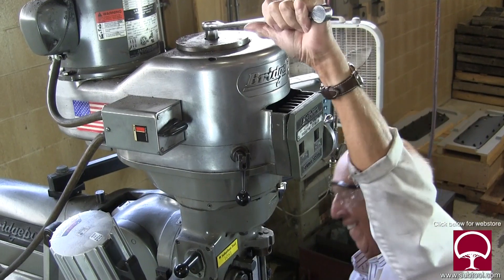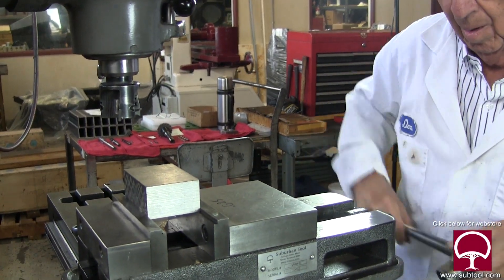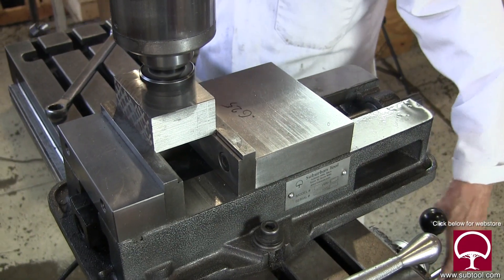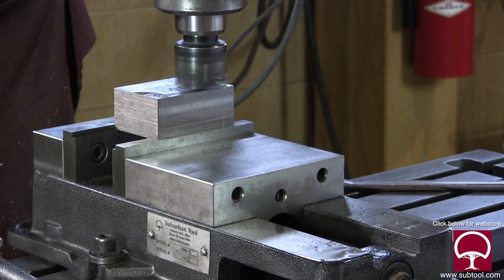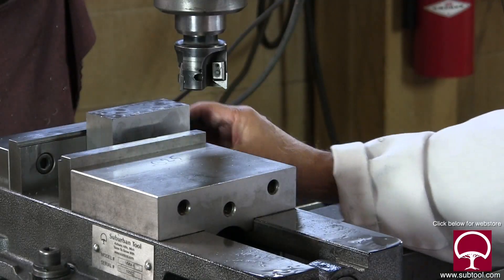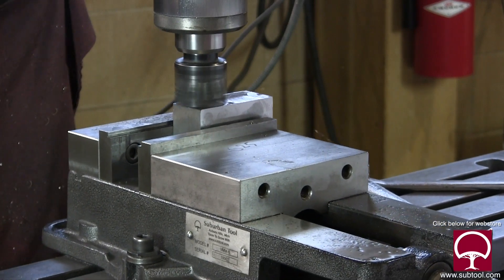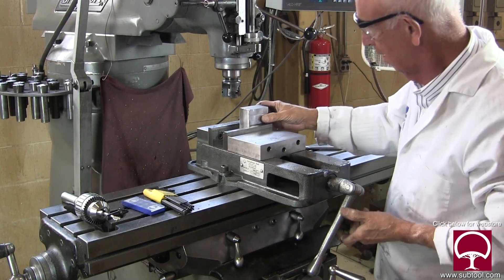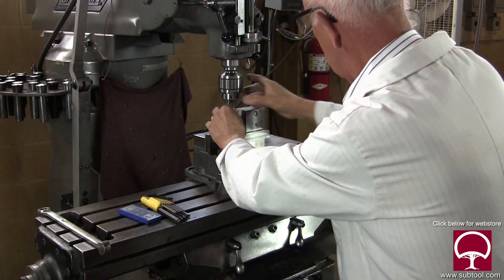We're getting ready to square the block up, so I'm just mounting the multi-carbide cutter. I'm going to square up all six sides. Side one was no big deal — just a couple of passes. I already did the other side, so this is sides three and four that we just finished. This is side five, and we didn't show six because we figured you knew we already did it.